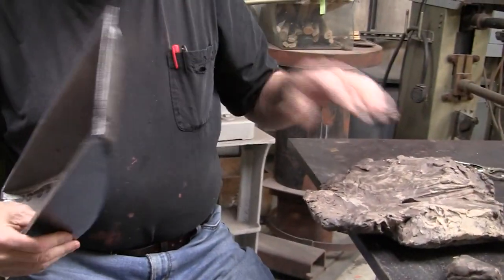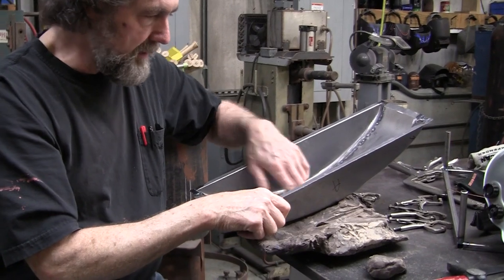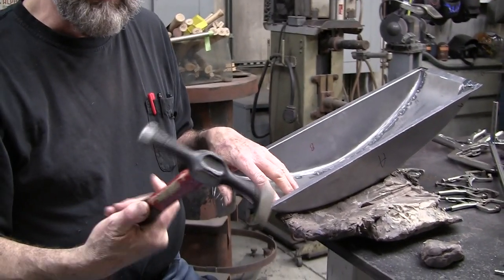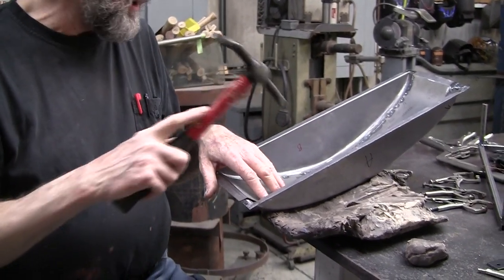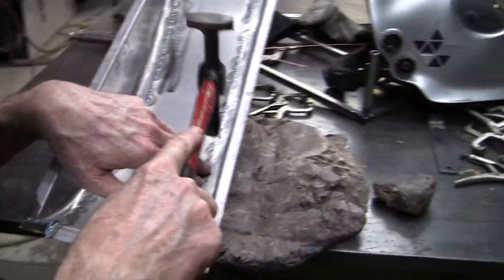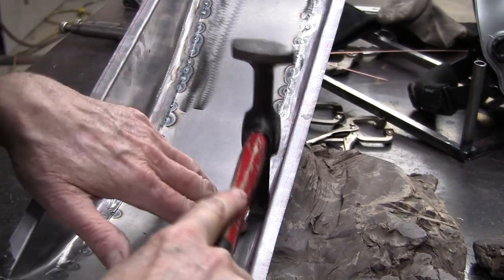So the beauty of clay — we put clay here and now we can use a little Delrin tool. I've got this, this was a door skinning hammer and I ground the heck out of it and made this little head on it. I did that previously, I just plucked it out of my hammer collection, and this is going to be planished a little bit after.